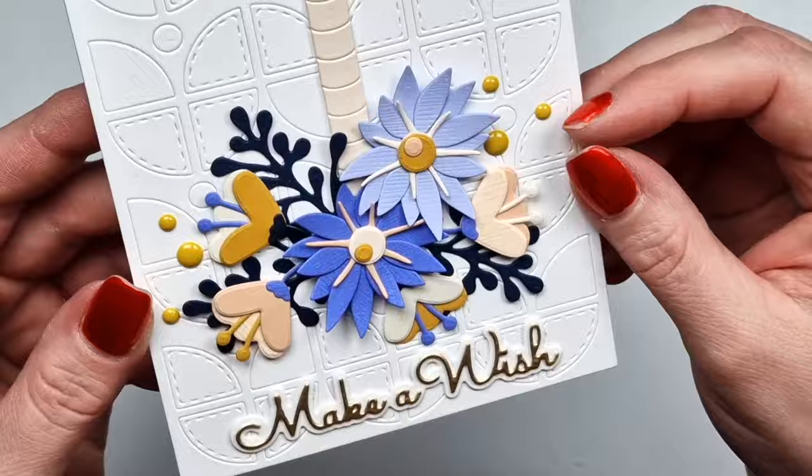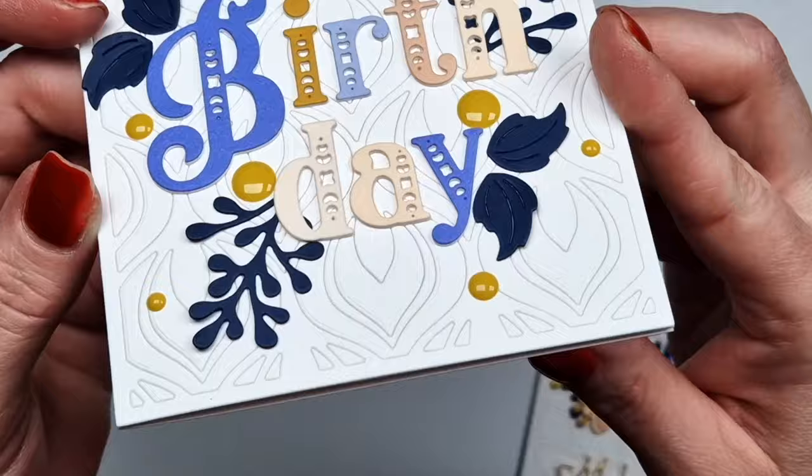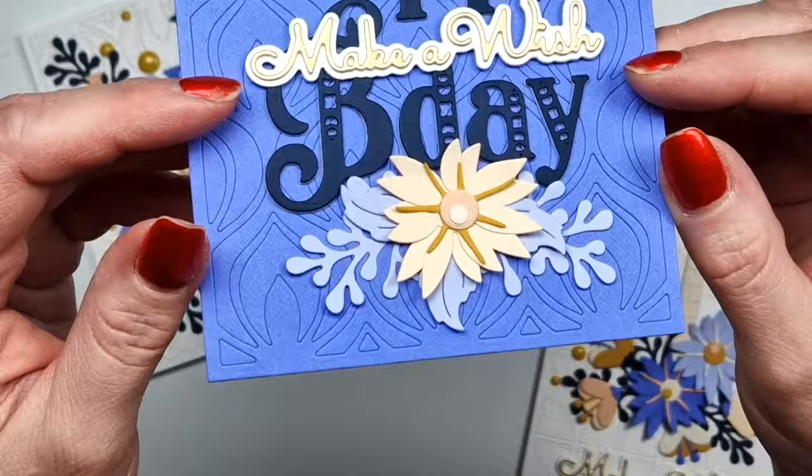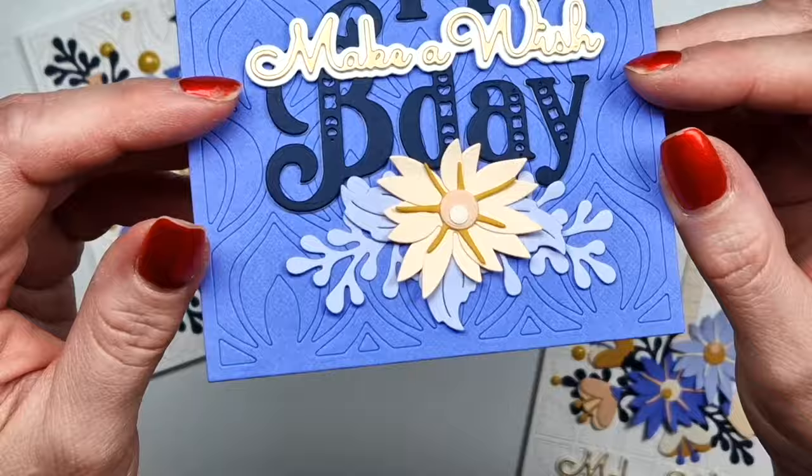And here we go — we already have all the cards ready. I hope I didn't forget anything. Here are the finished projects. I hope I could give you some ideas with these new die sets. I hope you like what you see. Thank you very much for watching and I hope to see you next time. Bye!